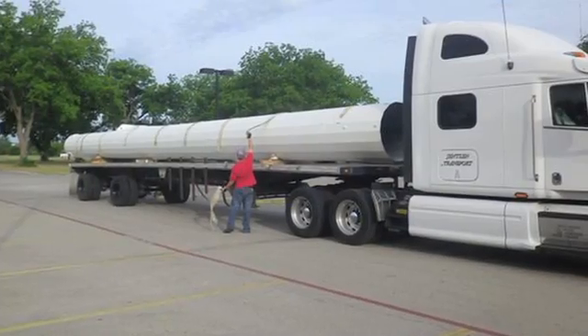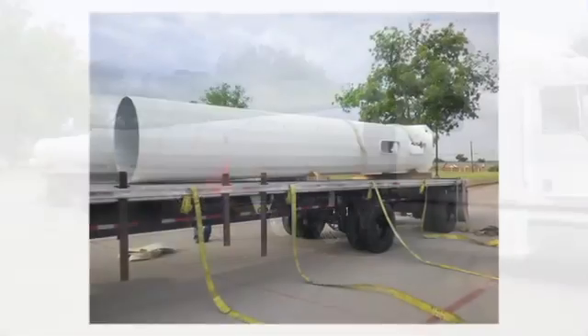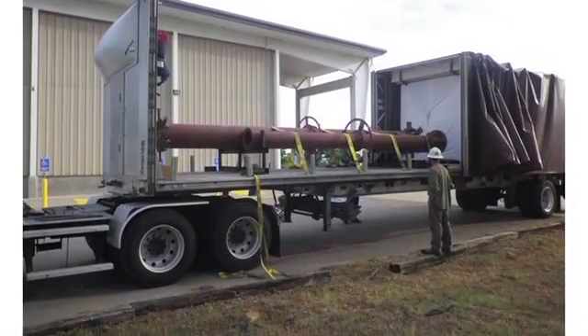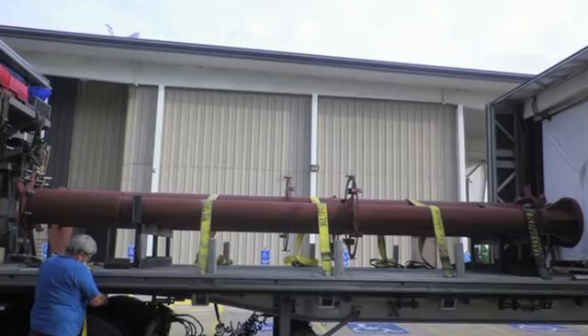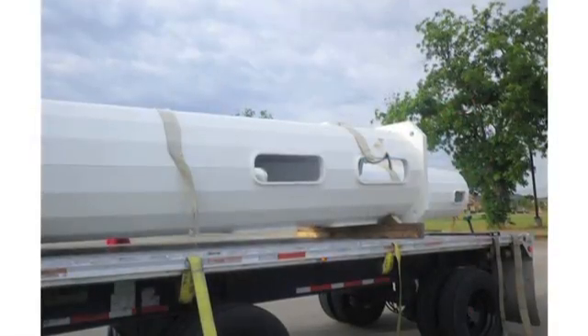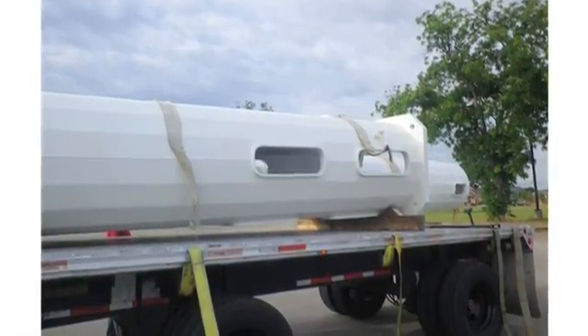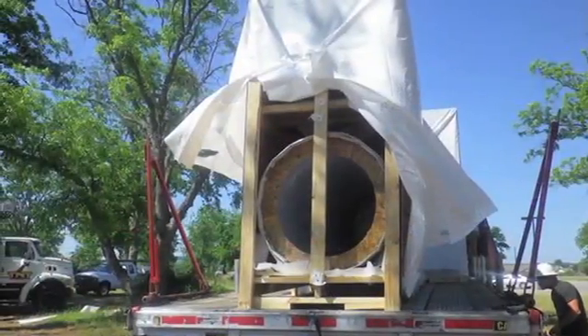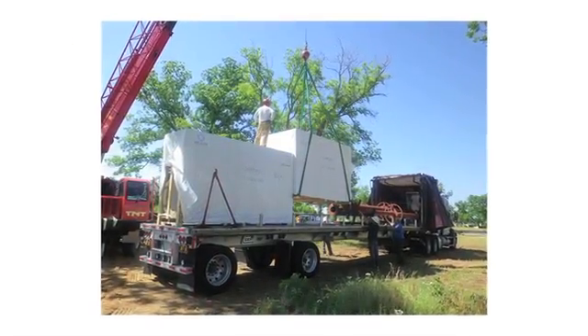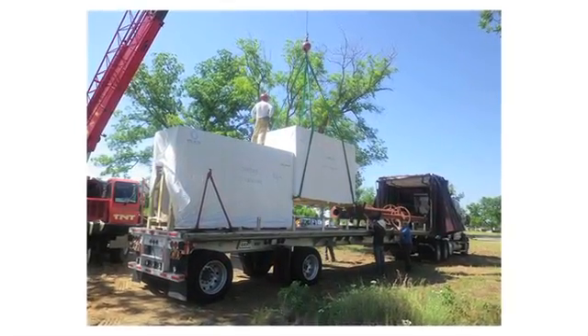Upon arrival, the delivery driver will begin to unstrap the materials from the flatbed. This is a good time to check the condition of the products and photo document them while they are still on the truck. If any damage has occurred to the product in transit, this type of photo documentation will be critical with regards to claim submittal. If damaged goods are handled prior to documenting any issues, the carrier will likely deny all claims.